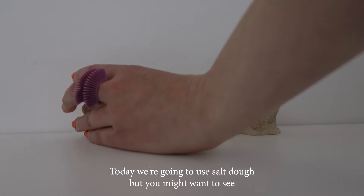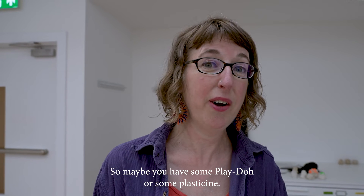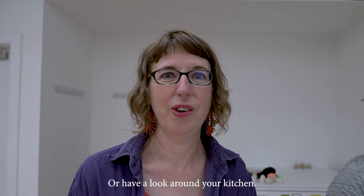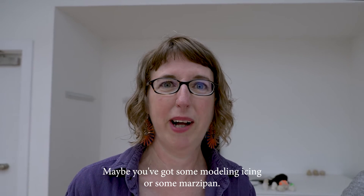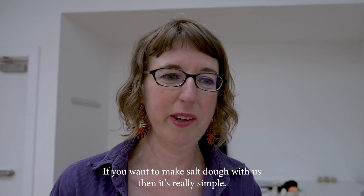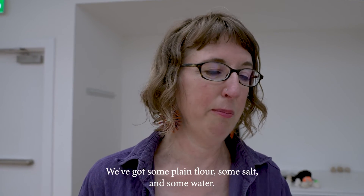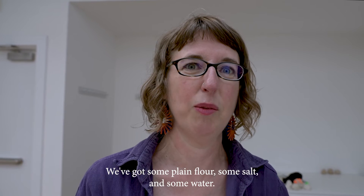Today we're going to use salt dough, but you might want to see what you have at home already — maybe some play dough, plasticine, or have a look around your kitchen. Maybe you've got some modelling icing or some marzipan. If you want to make salt dough with us, it's really simple — you just need three ingredients: plain flour, salt, and water.